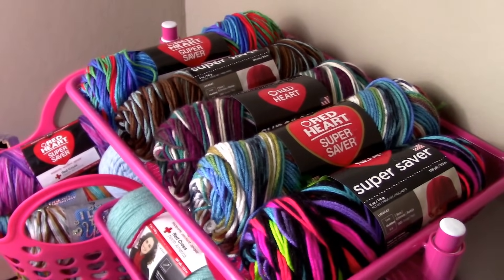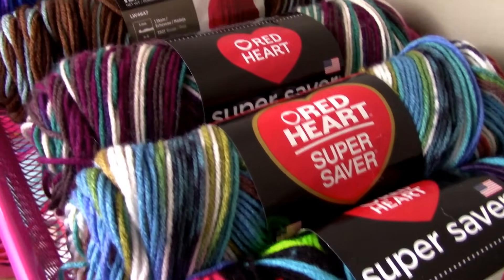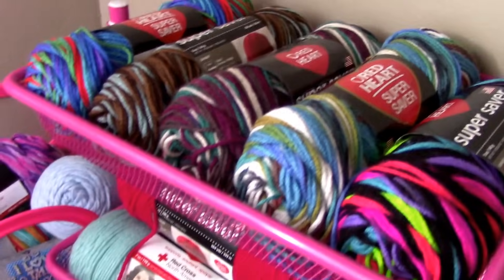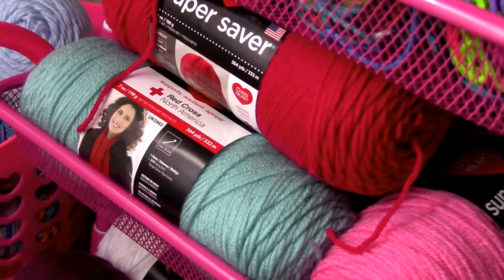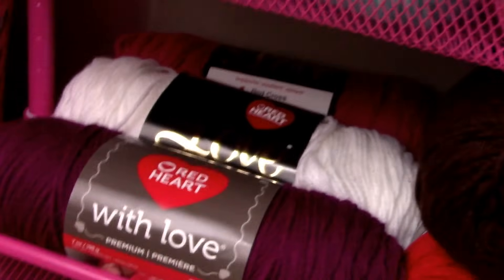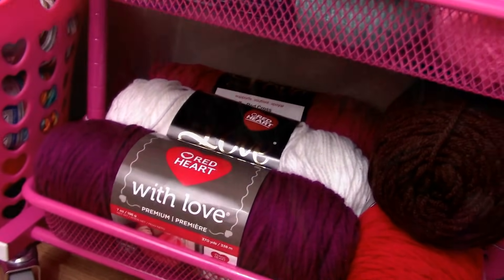For every project I like to do, I usually go to my favorite yarn, which is Red Heart Super Saver. I also have a big collection of Red Heart. I use variegated and I also like to use the regular worsted weight acrylic yarn, and I also tend to use a lot of the Red Heart with Love as well.